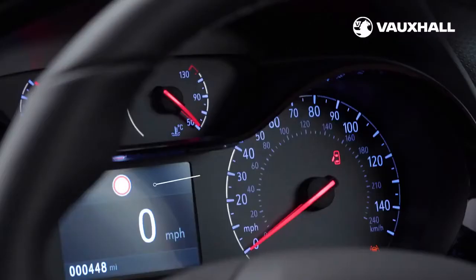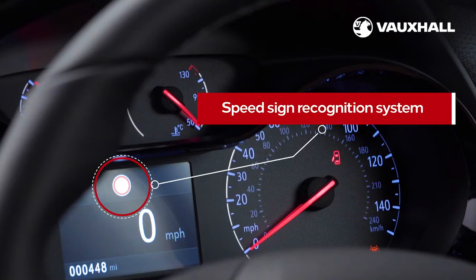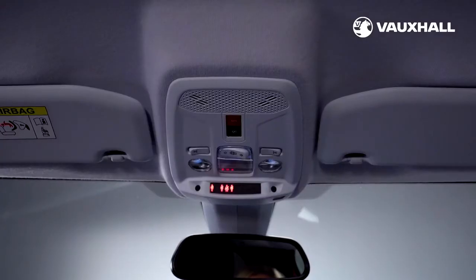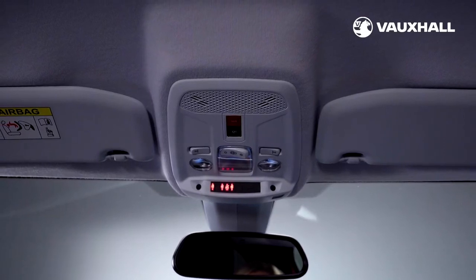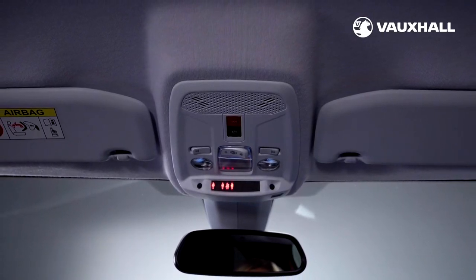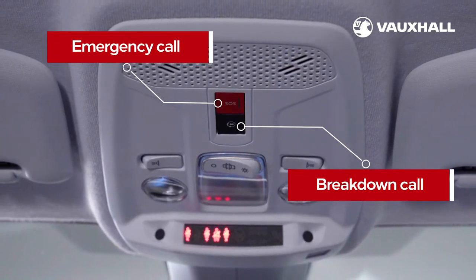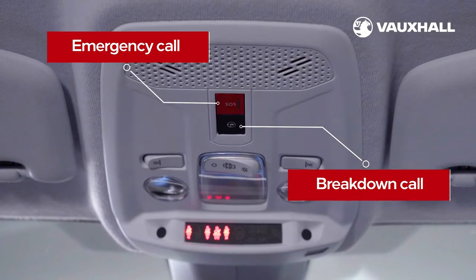Speed sign recognition automatically detects road warning signs and highlights speed limits for you. Your car may also have Vauxhall Connect, which works through an app on your mobile. There's an emergency call and breakdown button above the rear view mirror — simply go online to connect.vauxhall.co.uk to create your account.